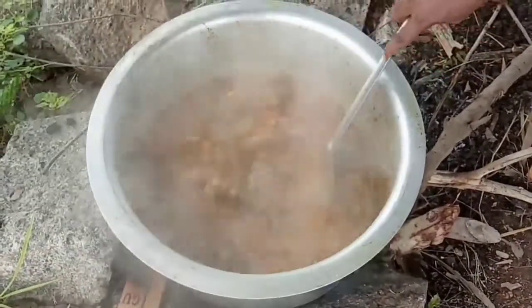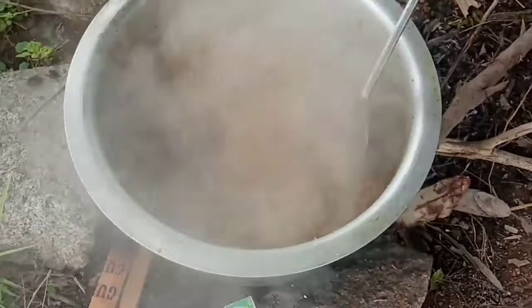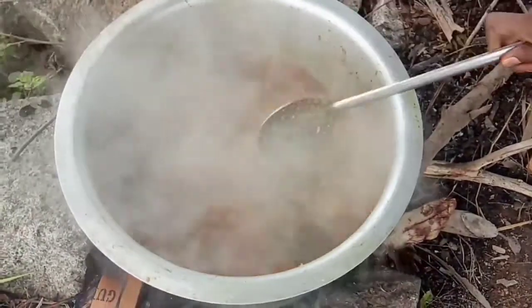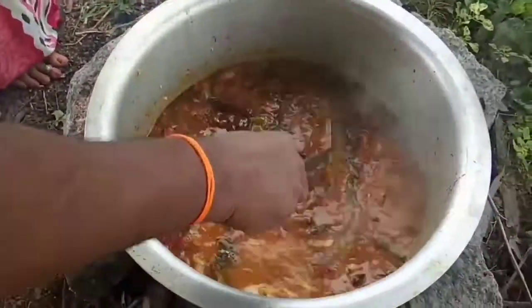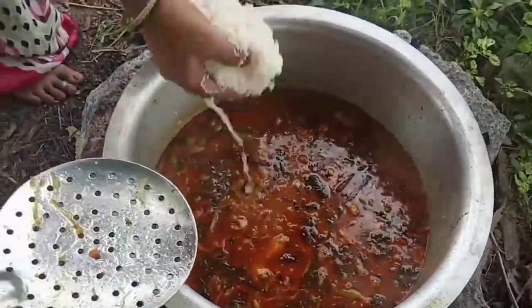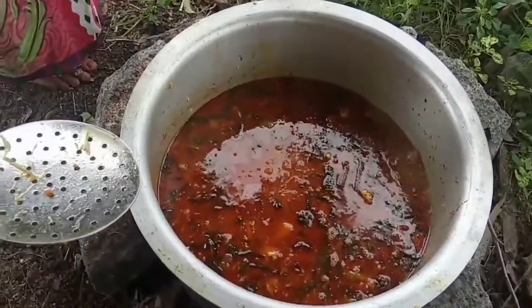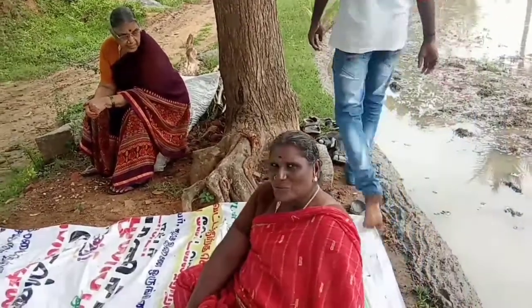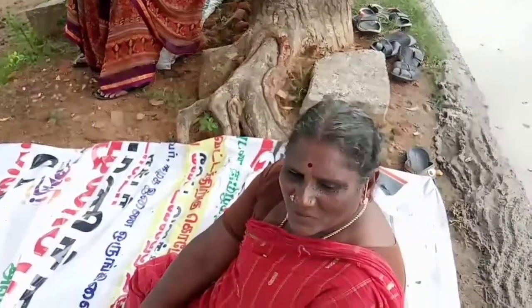Okay friends, I will add rice in 5 minutes. Give rice in 5 minutes — just add rice and milk. Let's add rice in one and a quarter. Do you want to come here?